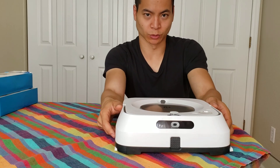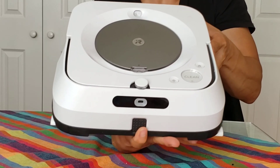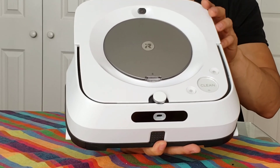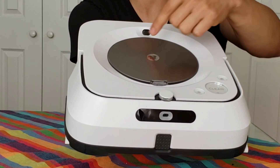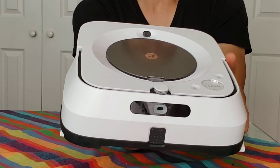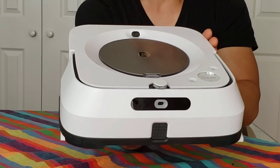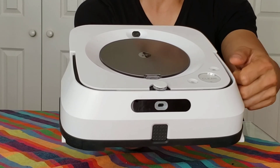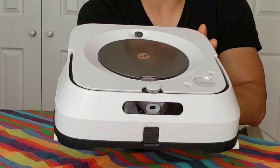Let's do a quick overview of the robot. iRobot's been doing the signature design with both the S9 and with the M6 — it's a circular kind of design. I really like that; it kind of gives you a classy look. The plastics are okay, nothing too fancy, but it feels like decent plastic that will hold up a long time.